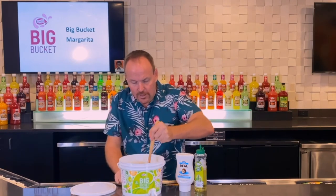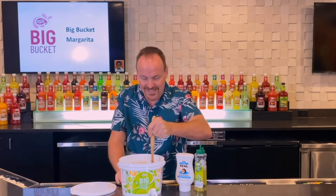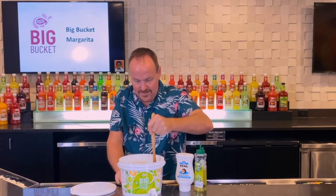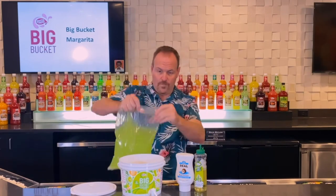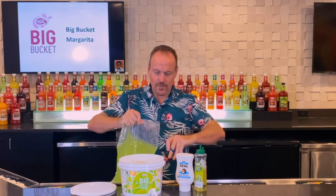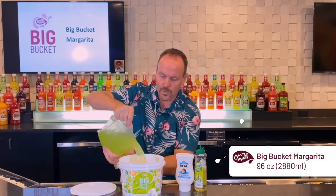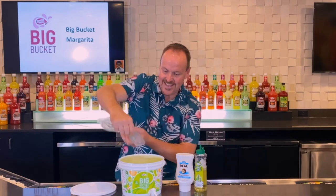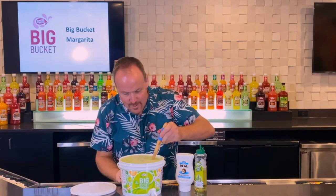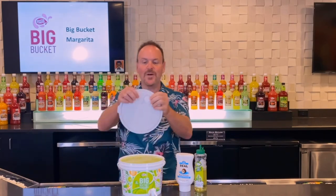We'll stir all of that up, making sure that all that Coco Real gets mixed into the big bucket. Following with the big bucket mixer, we just trim the corner off the bag and pour the entire bag into the bucket — just a little bit below the top, making use of every single ounce that we can.